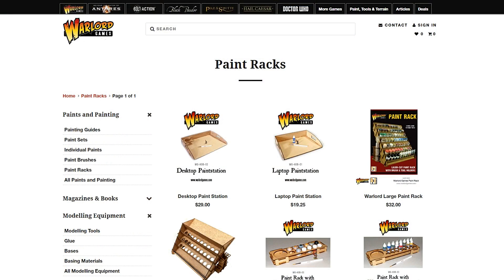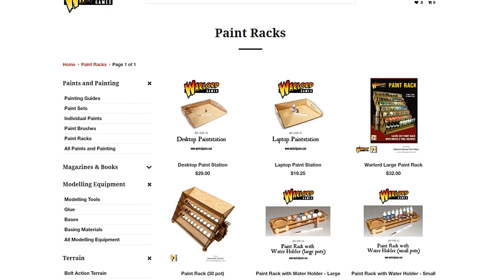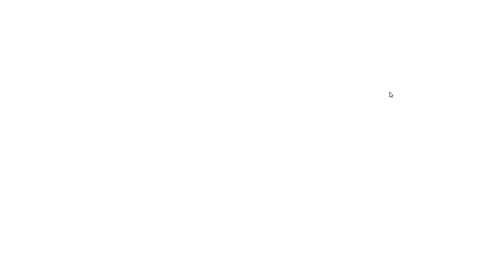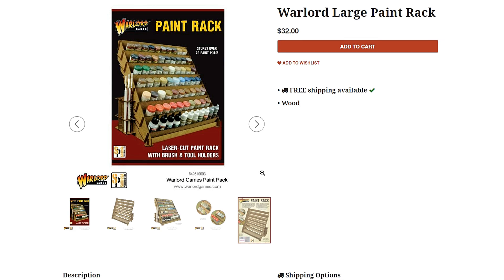I came across something from Warlord Games. They're over in England — I reached out asking if they'd like me to review them but never heard back. That's okay; it isn't always about that. I went ahead and ordered them myself. Over at Warlord Games under their paint racks section, they have a lot more than I even knew about — a desktop paint station, a laptop paint station, and the one I ordered: the Warlord large paint rack for $32, and its smaller cousin, the 30-pot version.